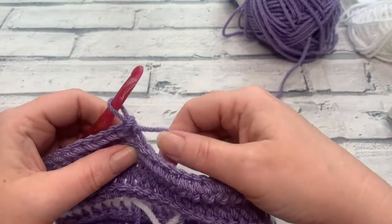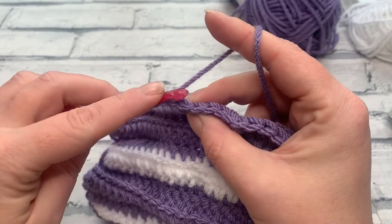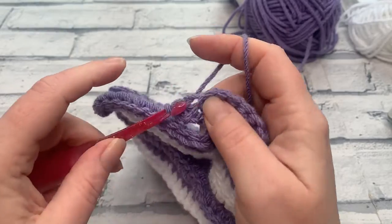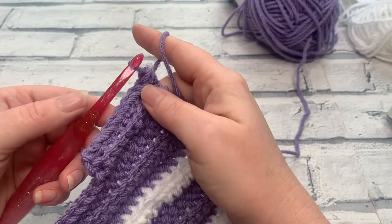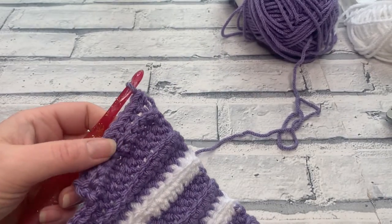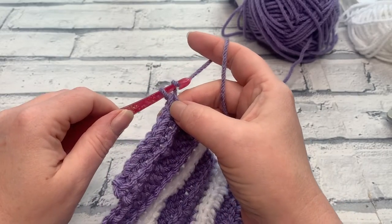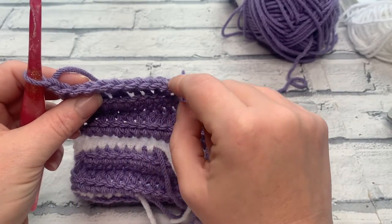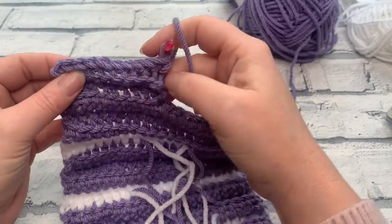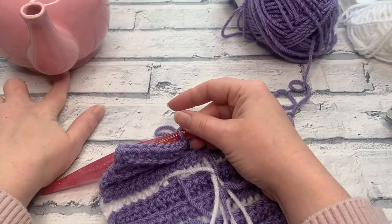Chain one, turn, and work one US single crochet (same as UK double crochet) into each stitch across in back loop only. At the end of this row: 2-cup = 5 single crochets, 6-cup = 10 single crochets, 10-cup = 7 single crochets. For the next row, chain one to turn and work into back loops only again, one single crochet into each stitch across. At the end of this row, we're going to create a chain to join at the bottom to close the spout opening.